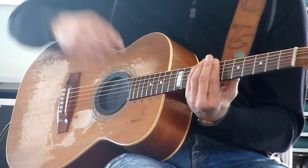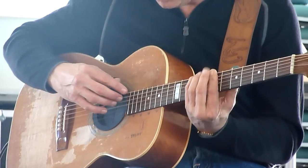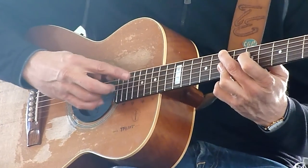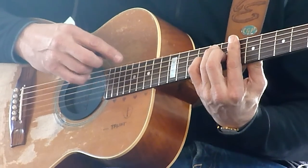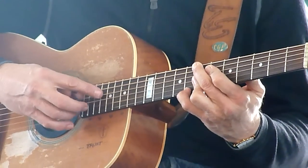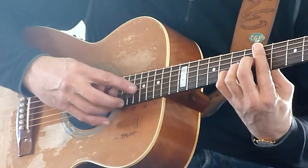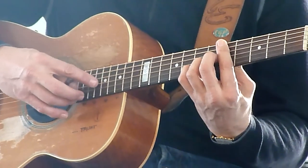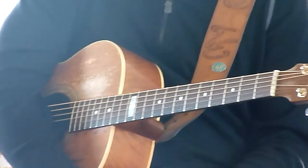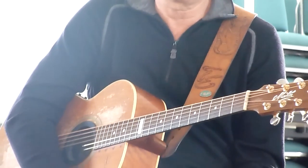These are shapes that I've found, look for and like the sound of, you know. There's also other shapes.